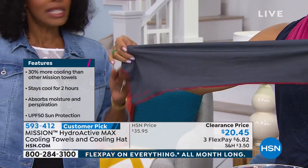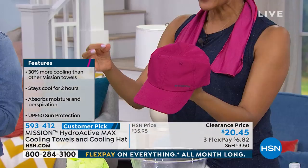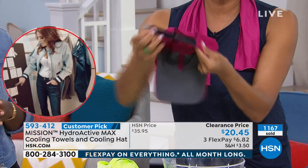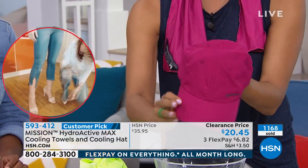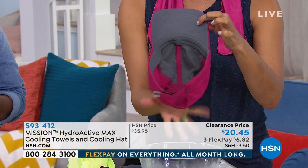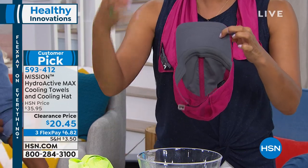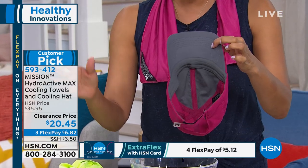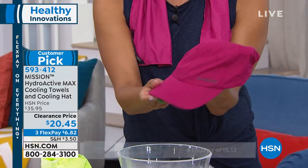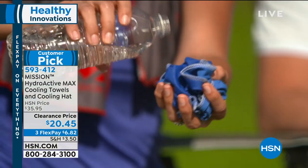You're getting the hat with the exact same Mission technology. Bad hair day? It works for that too. Both the towels and your hat have a UPF of 50 and they're antimicrobial as well. The hat has a Velcro closure on the back — great for everyone: men, women, kids. Fully adjustable and very lightweight. If you're sweating, that heat is escaping and you'll still cool down. See the cooling zone — that gray area around the front and all around your head — for instant cool in a very chic, lightweight hat that also blocks the sun.